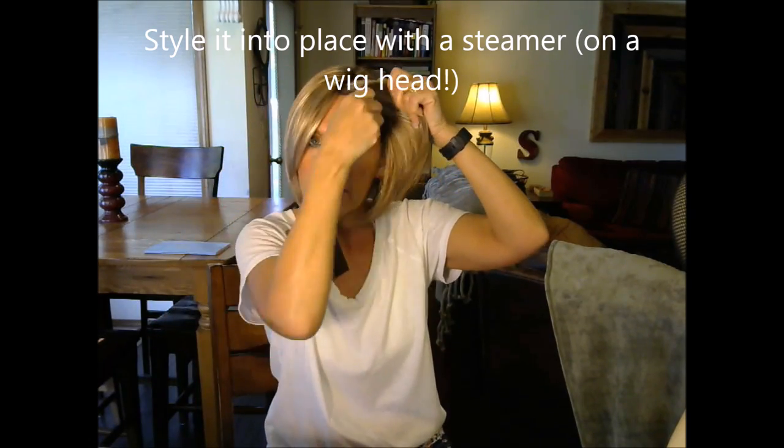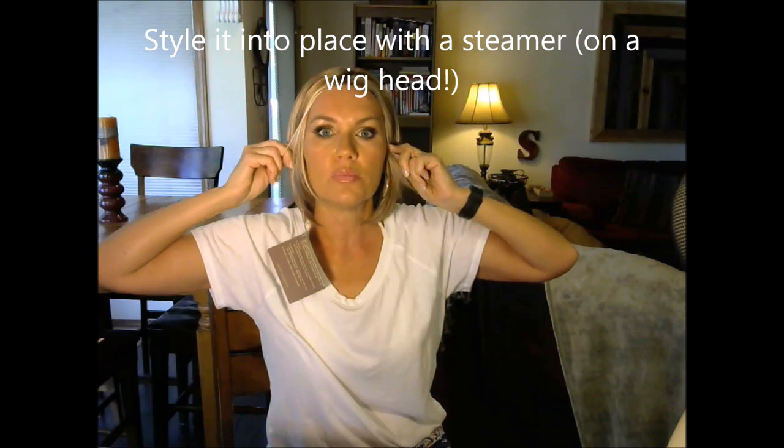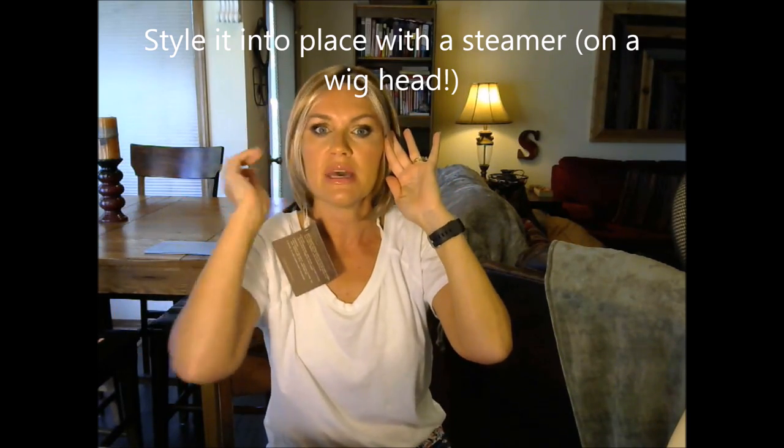Sometimes it's just a matter of storing it on a wig head, kind of wet. You can spray these sides and pin them back and keep it on a wig head for a couple of days so that they stay back. Other times I have taken a steamer and pinned these back with bobby pins, and then lightly steamed the areas that I want to keep off of my face.